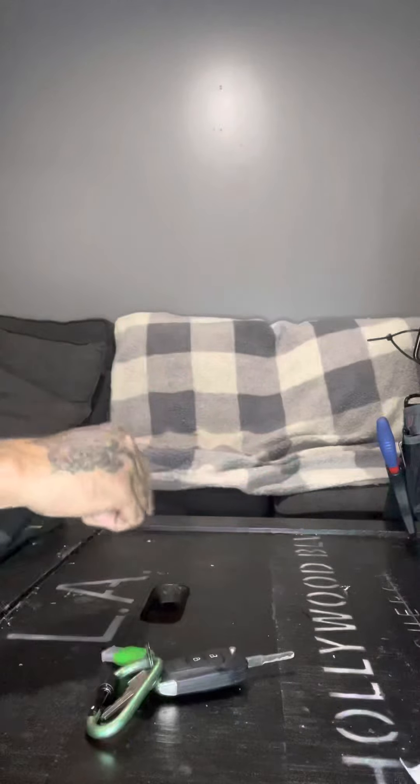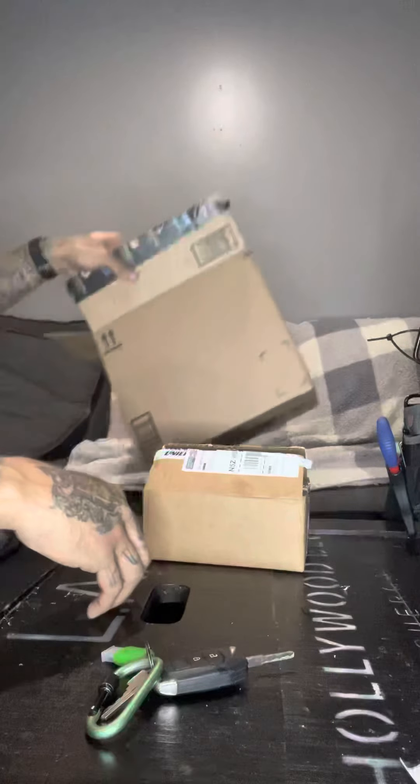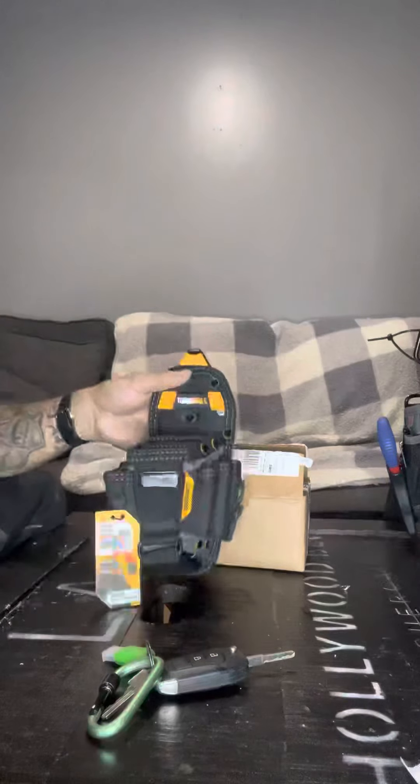You know the best feeling, other than my kids giving me a nice greeting when I get home, is coming home to packages on the porch. I got two of these on the porch from Amazon.